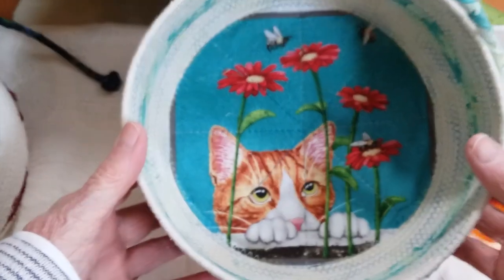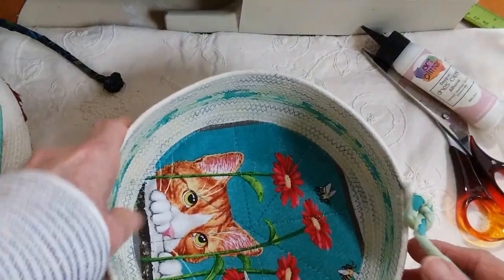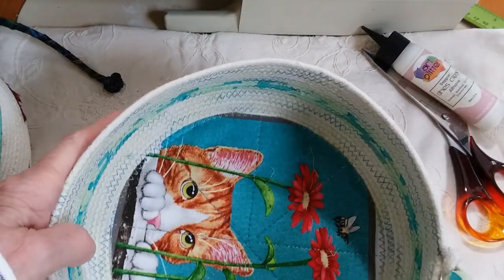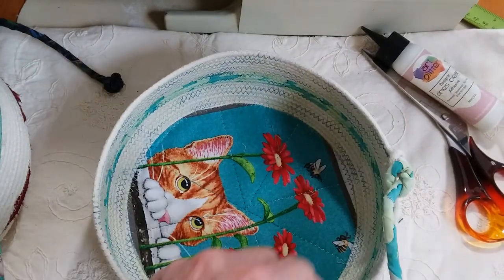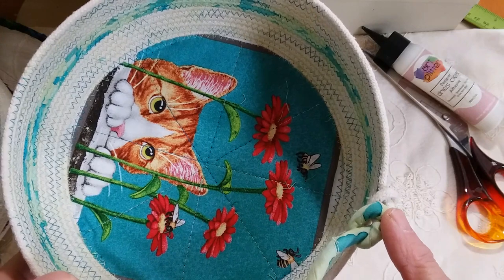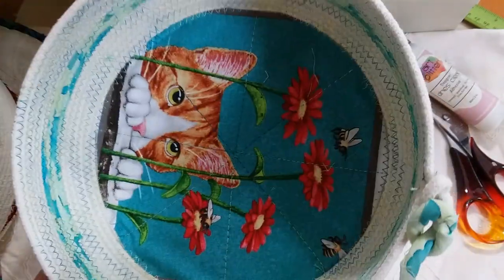So, this cute little kitty cat here — this is what the bowl kind of looks like. I have no plan. Whatever the length is, I try to work with it, because I hate wasting rope, and I'm not a fan of piecing rope. So I ended the stitching here, made a knot, wrapped the rest of the rope. Sometimes I don't wrap it, and sometimes I do, and I made another knot.